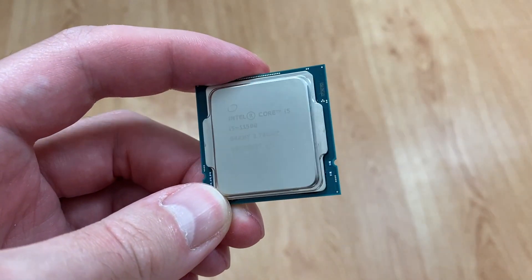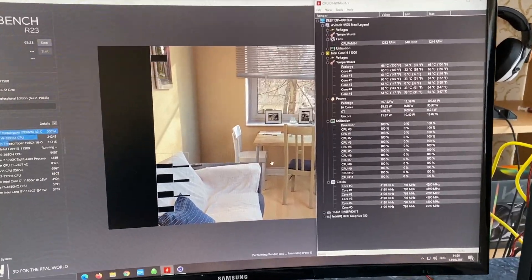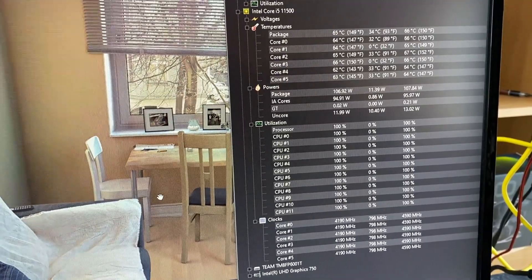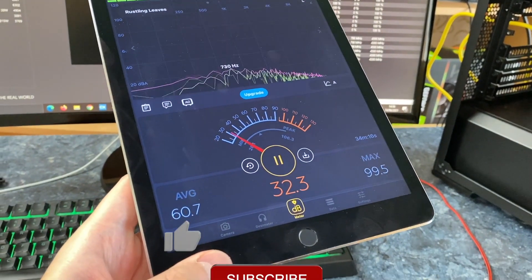To check the thermal performance I am testing my i5-11500 CPU under full load, which makes it draw over 100 watts. The temperature is hovering around 65 degrees. That is an amazing result considering that it is plus 29 degrees inside my apartment today.